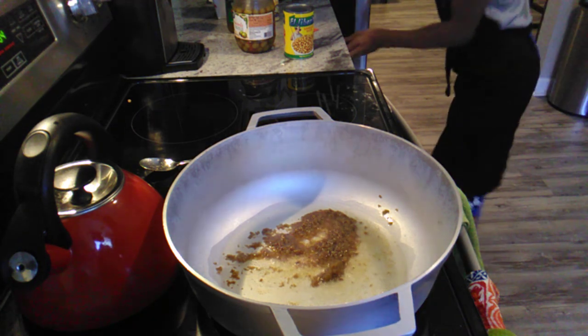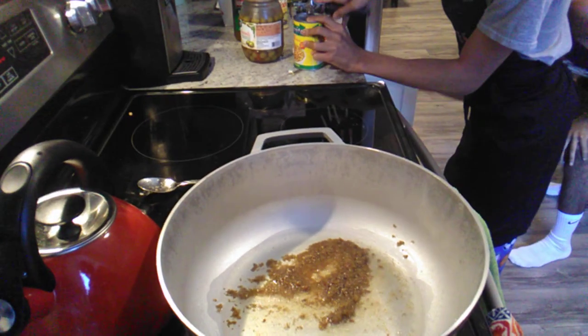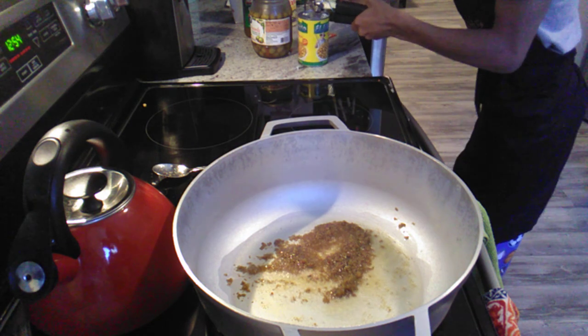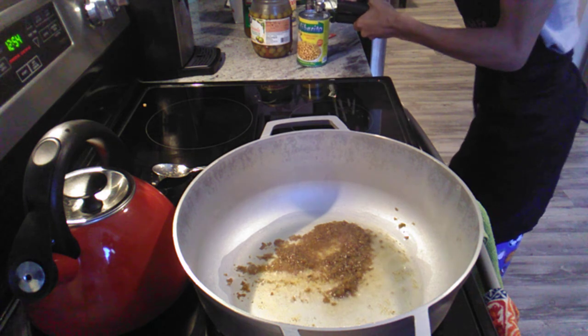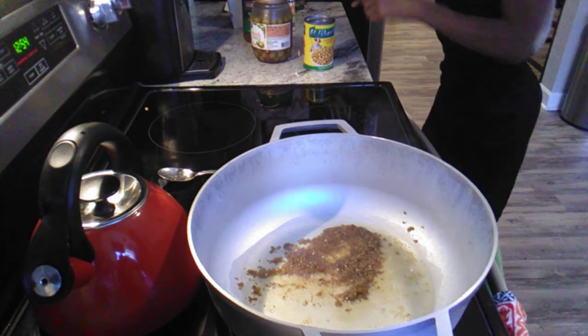When you make this, guys, just tell me what you think of it — this recipe hopefully goes viral. If you guys don't know how to make this recipe, this is what I'm showing you today: how to make arroz con gandule, which is really good. I love it and I miss it quite a bit.